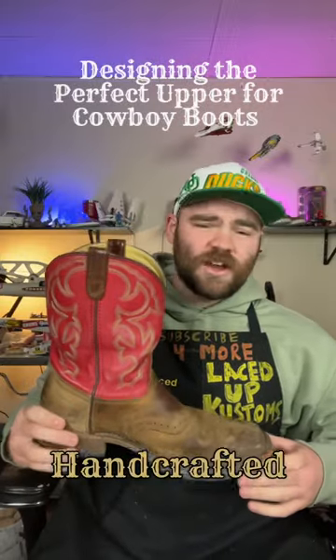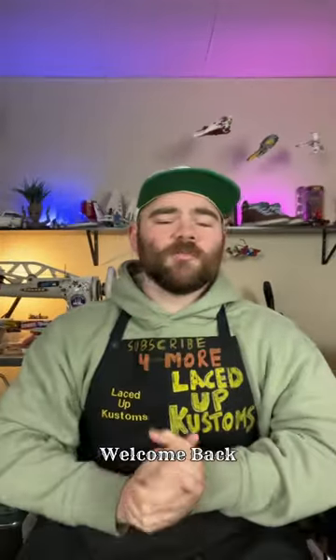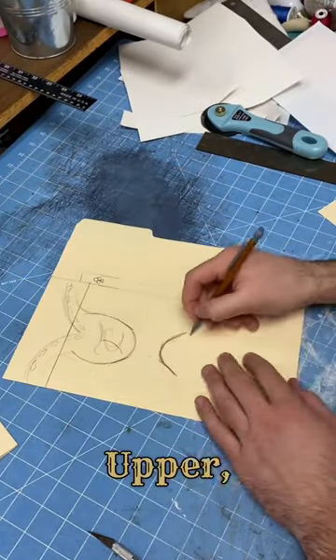Today we're designing the upper for my handcrafted boots, just like this. Welcome back to our cowboy boot journey. Today we're diving into the heart of the boot — the upper — and all the design up there for the stitching magic.